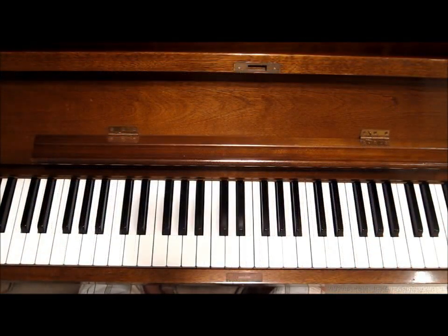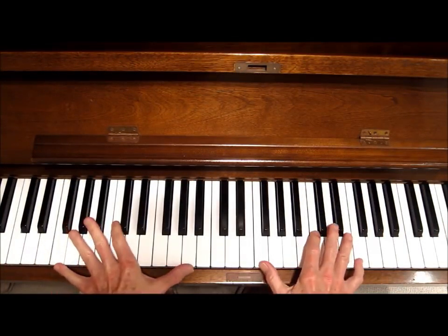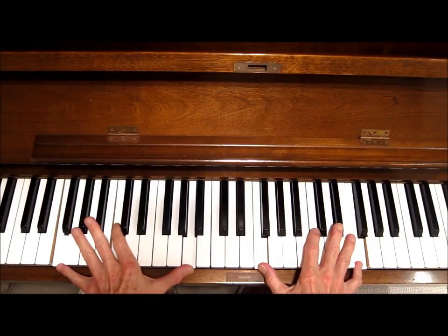Okay, I'm going to talk a little bit about the blues approach to a standard tune. And the most important thing is that, of course, you're applying the blues scale.